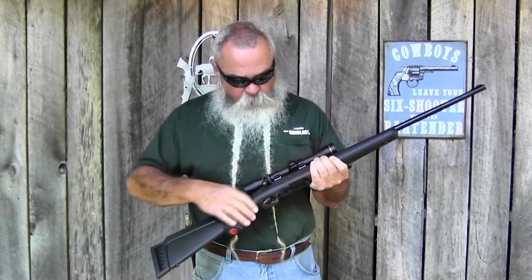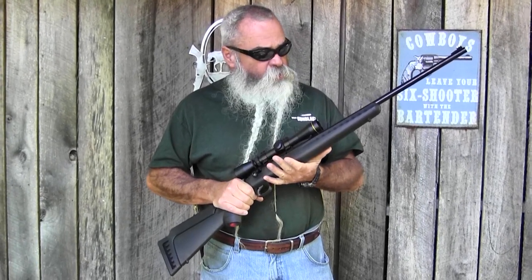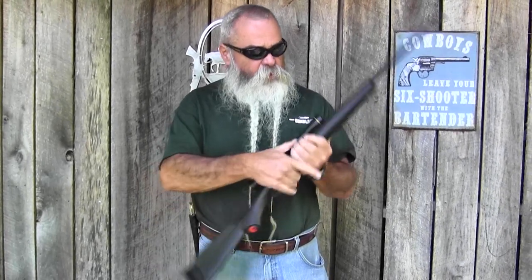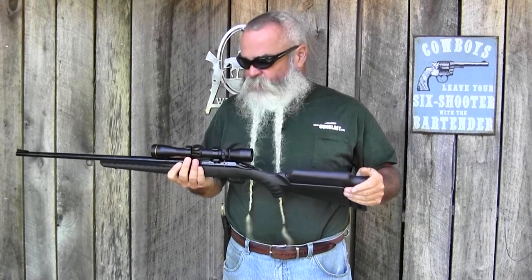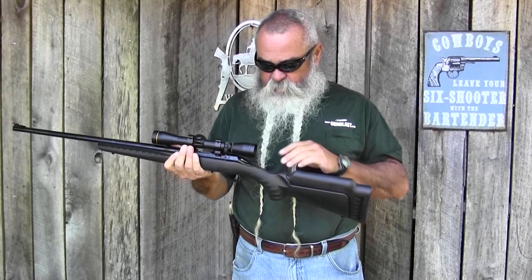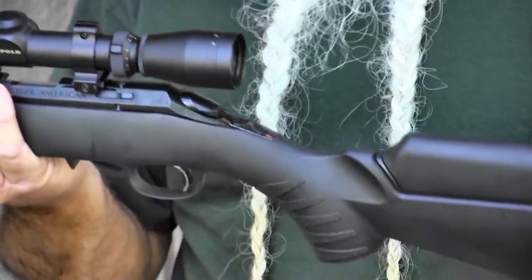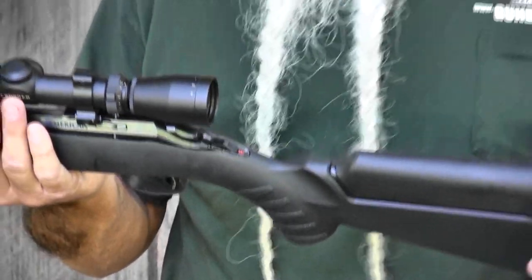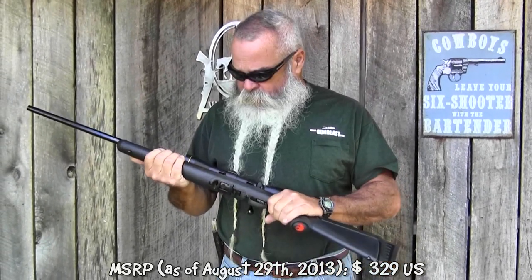This is a 10-shot magazine that fits flush with the bottom of the stock. The magnum versions use the nine-shot Ruger Rotary magazine, which is also an excellent magazine. Both versions are shipping to dealers now. It's got the tang safety right here on top where it belongs — handy for either left or right-hand users. MSRP as of today is $329 and it comes with everything you need.